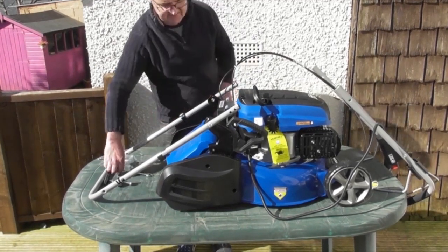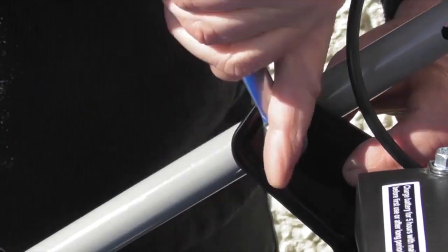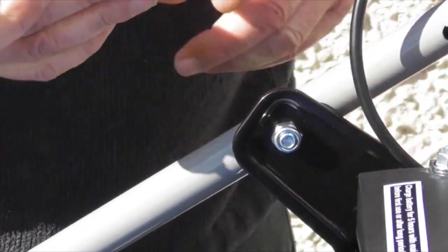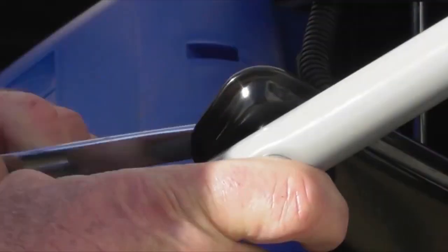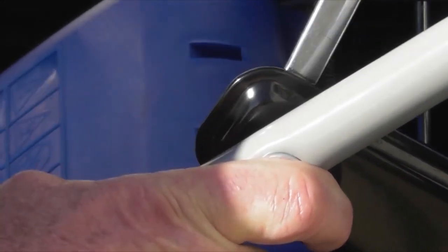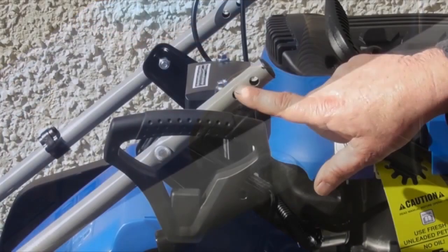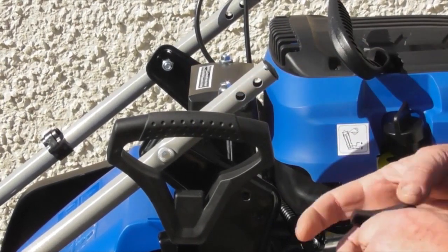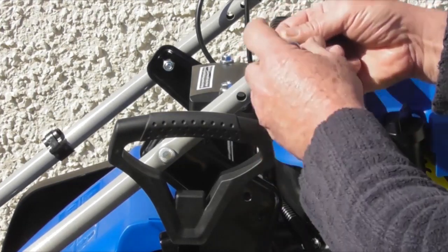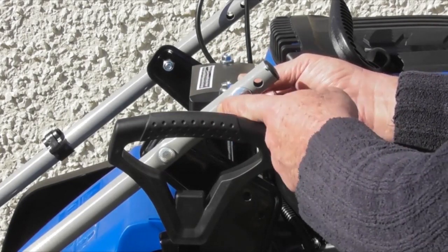Now I'll need to use my 13mm spanner to do up the nut on the inside of the bracket. I'm not going to do it extremely tight — just nip it at this point — and I'll do exactly the same on the other side. Don't over tighten these at this point, just most of the way, as that still allows me to bring the handle up into its operator position. This handle can be set at two heights: for the taller user you would fasten the bolt from the outside towards the in, in the lower hole.